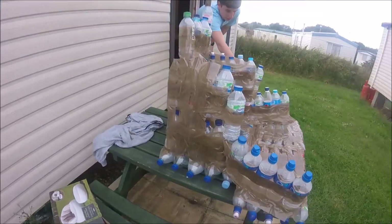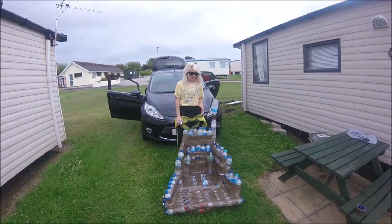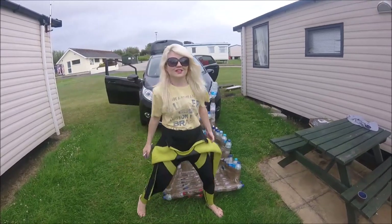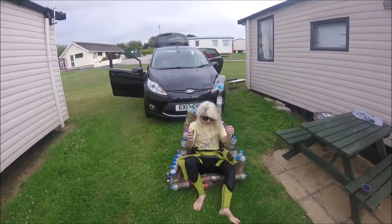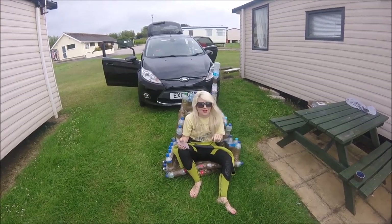Let's see if we sink or float. We're now gonna go and take it down the beach and see — wow, it's sunk already and it's not even on water.